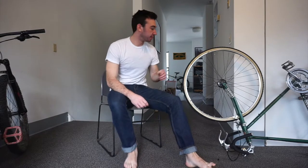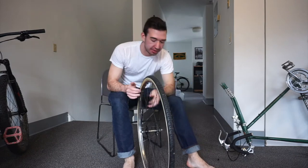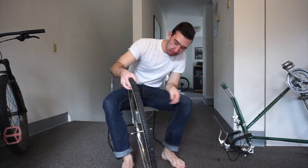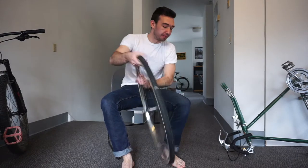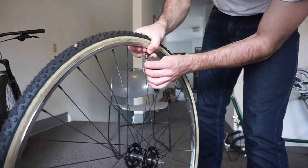So the first thing you're going to do is remove the tire and wheel from the bike. You just take the wrench — I already did it, so it was very easy to come off. Now what you do is take your screwdriver and let out all the air from the tire that's already in there.